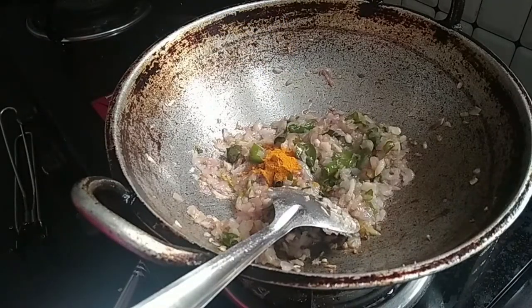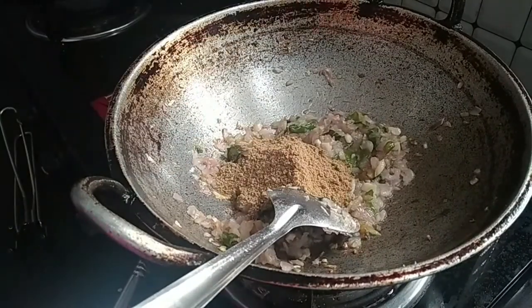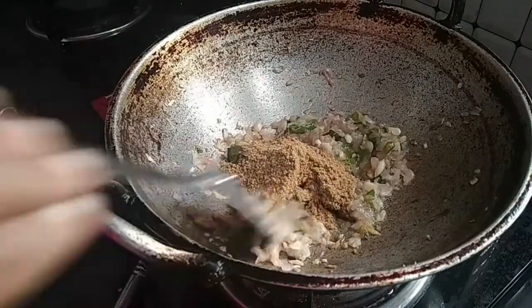Now we will mix the sauce in half a teaspoon. I will mix the pan in 5 oz, mix it in 2 oz, mix it in the pan.